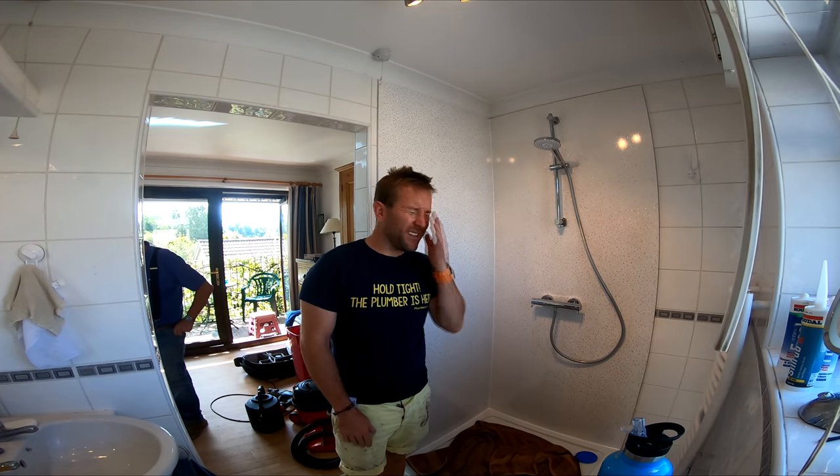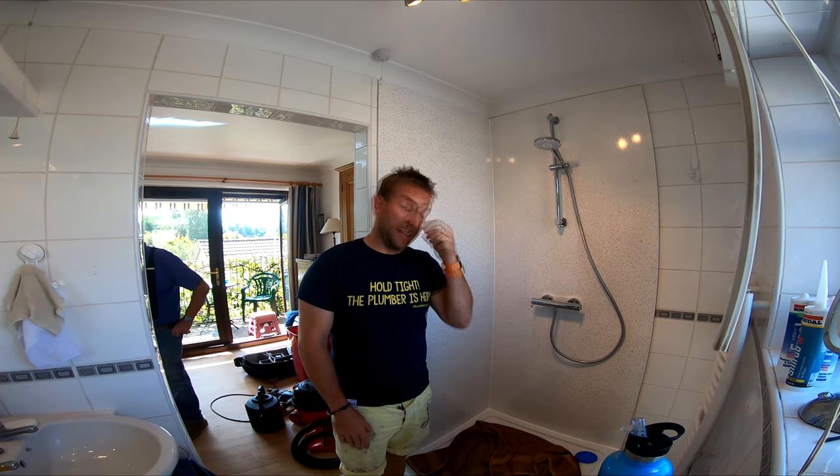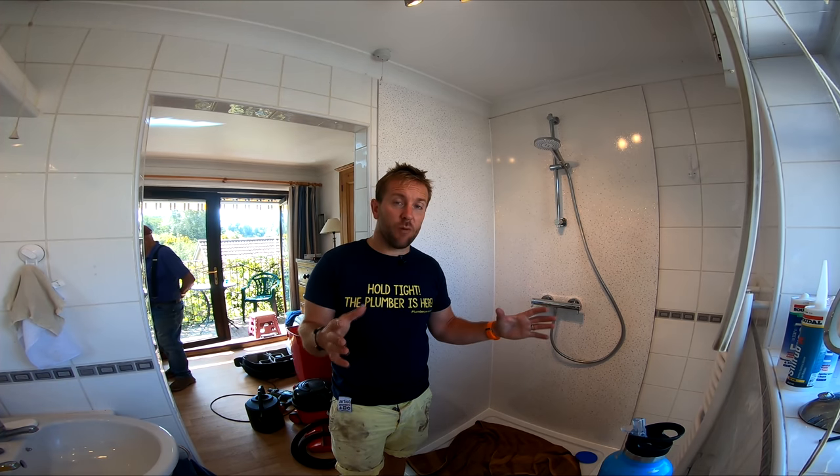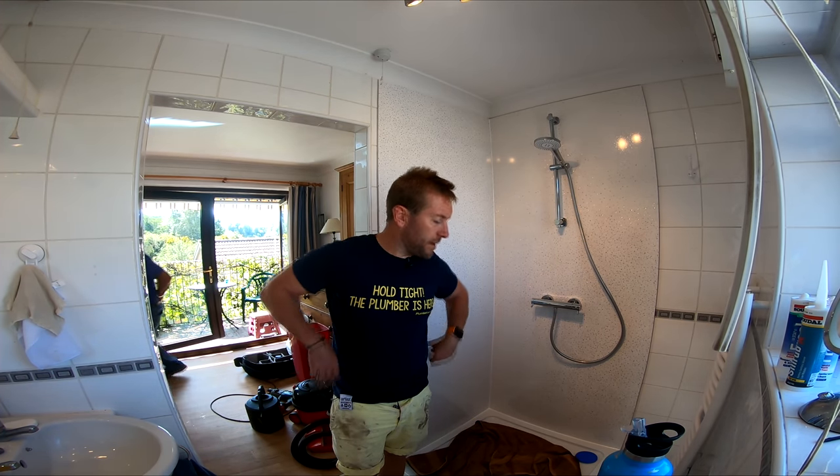First thing you've got to do is read the instructions fully through — read them all the way, don't miss anything out. It's just horrific if you don't, because it doesn't say in the drawing that you should measure in 15 millimeters from the edge of your shower screen. On these ones it says it in the literature, in that big paragraph under the drawing that you just want to ignore — that's where all the really important information is. So make sure you read that. The screen I'm fitting is an eight millimeter Roman shower screen, so this is hardcore.